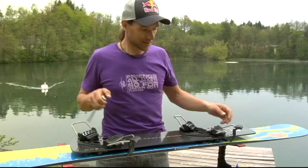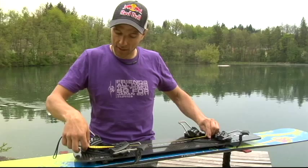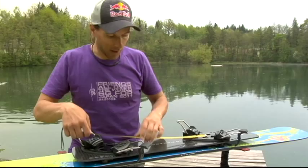After mounting the front binding a few centimeters behind the bracket, it's easy to find out where to mount the rear binding. I just choose my 48 centimeter stance and put the center of the rear binding there. That is my position for my bindings on the plate on the snowboard.